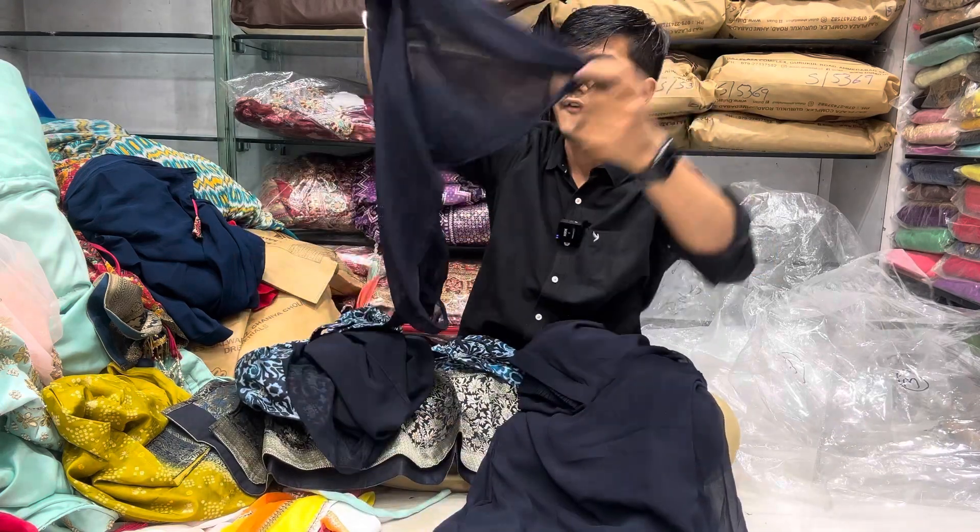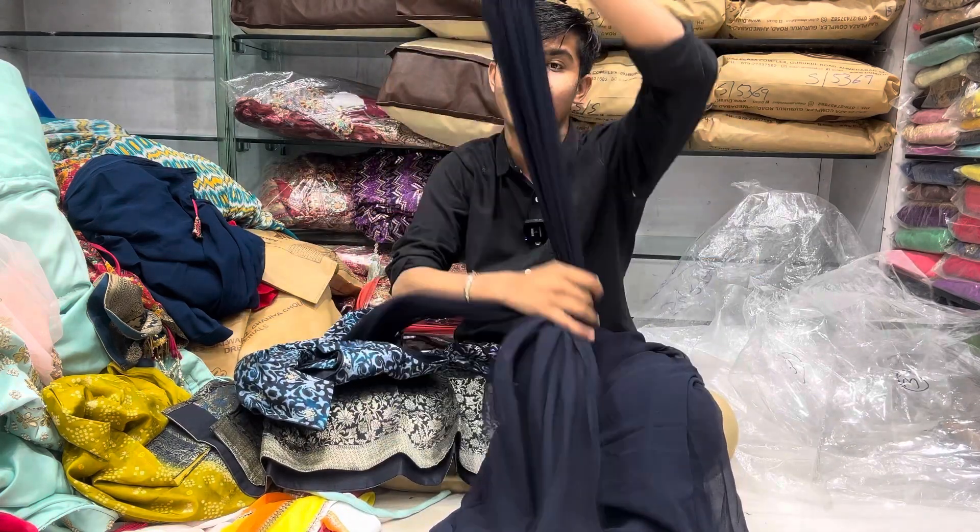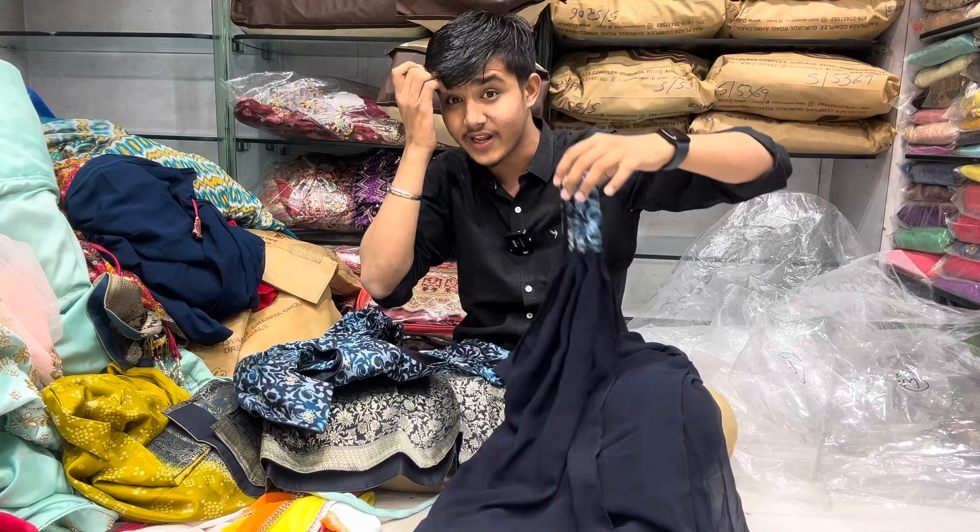And I'll tell you about the bottom — the bottom is the top. You can get a little bit, and it's a soft Georgette style. A necklace style — this is the top. It's a different style.